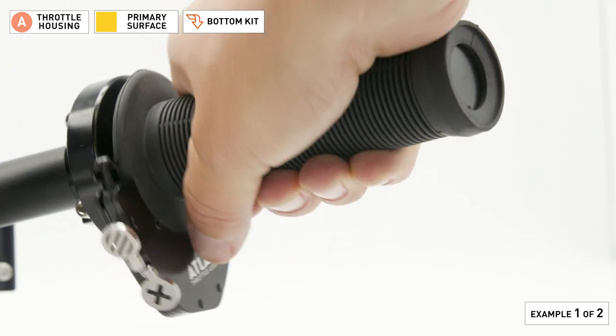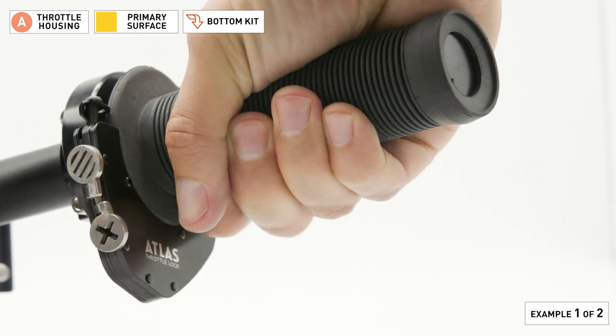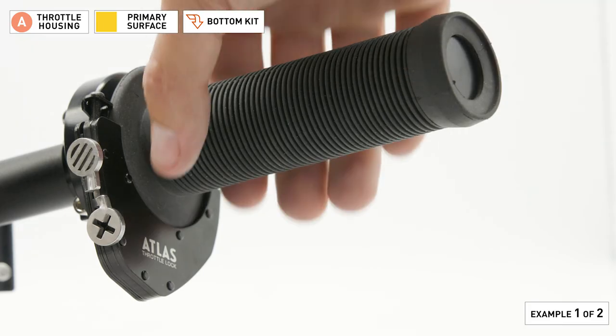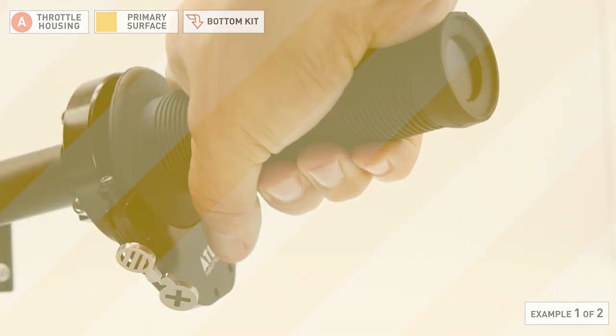If your throttle doesn't rotate freely after tightening the bolt, loosen the bolt a quarter turn, then test the throttle. Repeat until the throttle rotates freely.